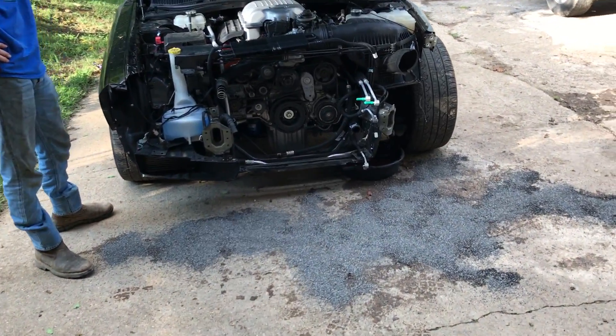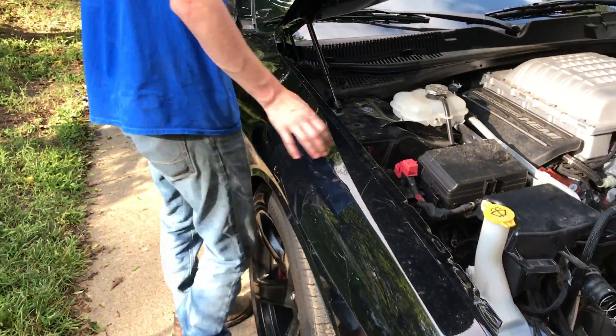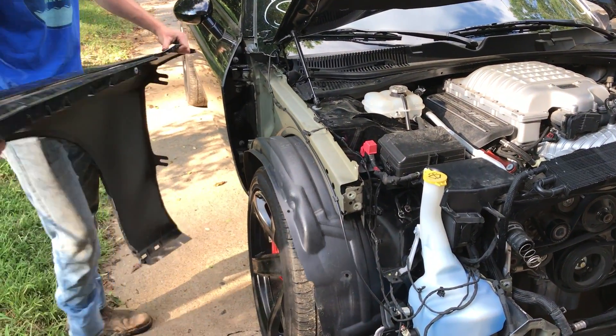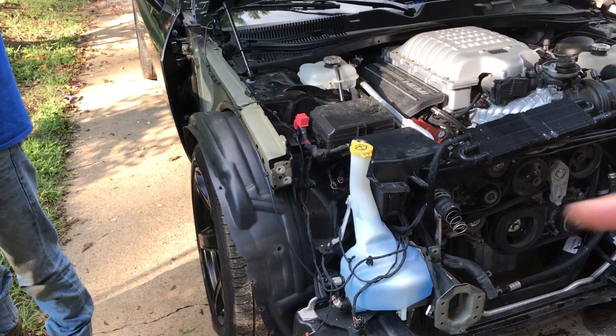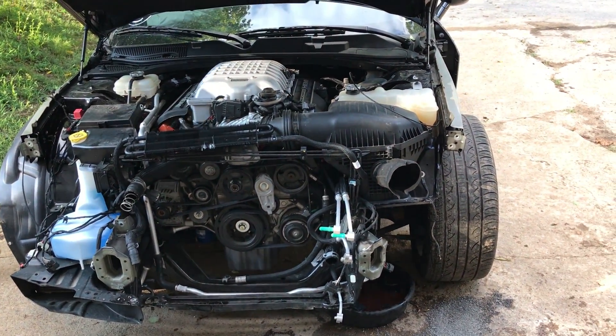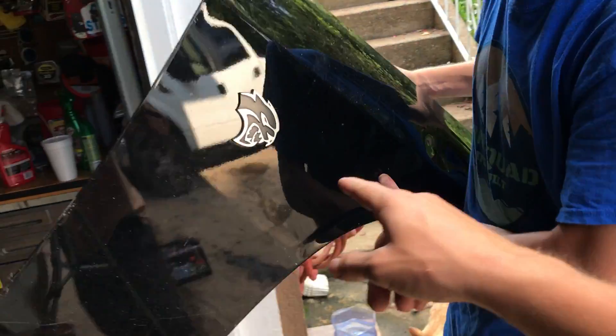Now that we got that taken care of, we're gonna go ahead and pop this fender off — it shouldn't be secured on there, it should just be hanging. Yeah, I think it was loose. Pop it off! We got one inner fender, so we're gonna need another. I think there's one at the junkyard, but we'll probably buy that later. We need that — that's the main thing right there.